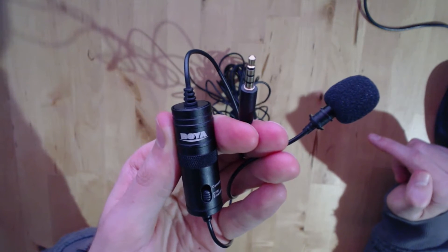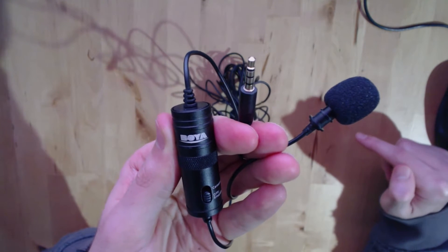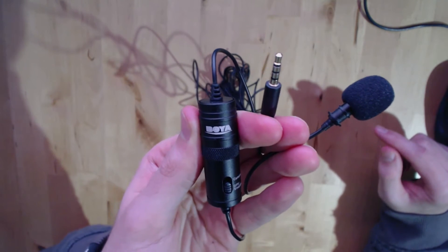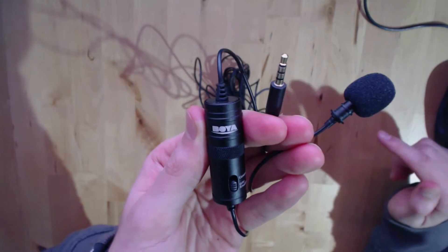This is the Boya BY-M1 Lavalier microphone that works with both Apple smartphones and Android devices. However, it seems to be pretty hit and miss with Android devices, and I'll show you what I mean.